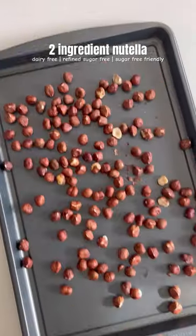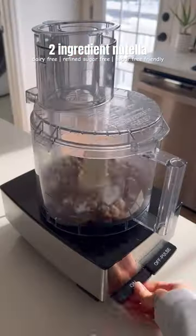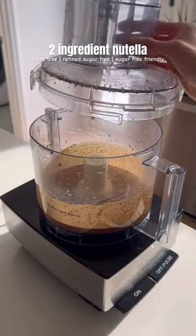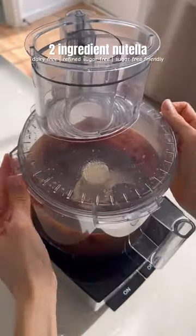To make it, simply roast some hazelnuts, then once they're cooled, remove the skins and add them to a food processor. Process until you have a smooth and creamy hazelnut butter, then add in some melted chocolate, then process some more until everything is well combined.